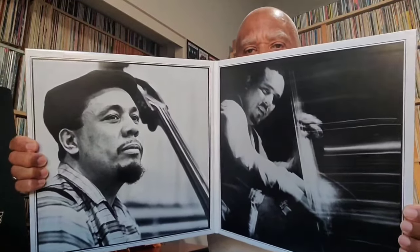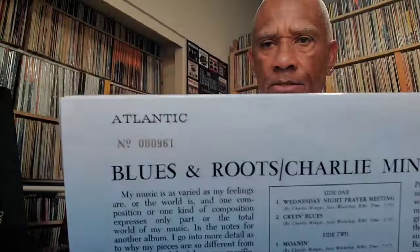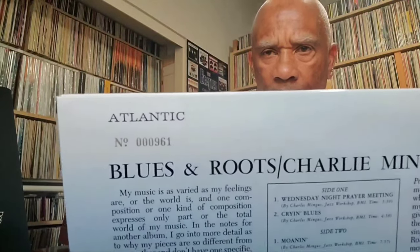I received mine — as of the taping of this video, actually yesterday — and I'm going to take this out of the sleeve. I'll show you the inside of the gatefold: beautiful pictures of Charles Mingus. I think they did a superb job with this jacket and they replicated the back of the cover. Mine is numbered. On this Atlantic series, the first 2,000 are numbered, although the first 500 go to subscribers.